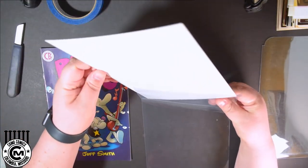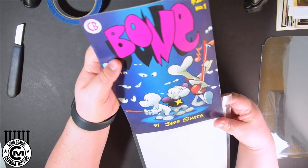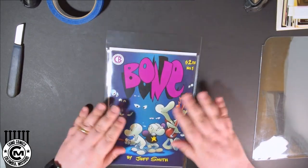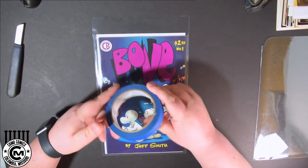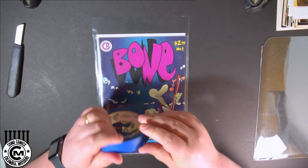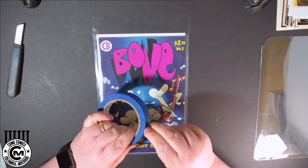First things first, you're going to take the board that you don't care about and put it right in the bag, and right after that in goes the comic book. Get that all lined up and seated well so that when we get the book back in there with the window made, the book is going to be lined up exactly where we want it to be.